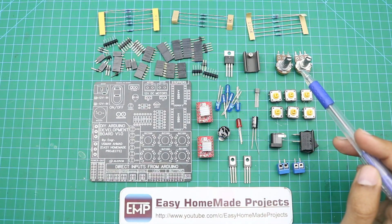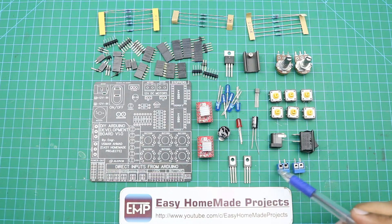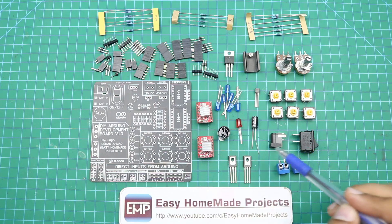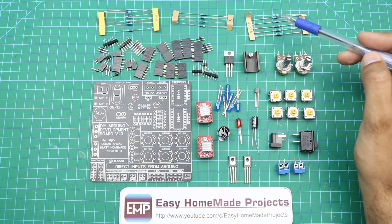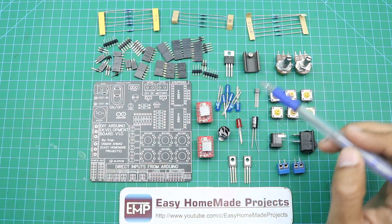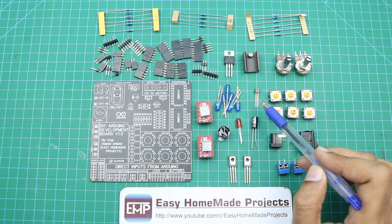Here are all the components required to complete our development board PCB. First of all, here are 2 terminal blocks, a power on/off switch, a DC power jack, 6 tactile switches, 2 potentiometers, 6 220-ohm resistors, a 5-volt voltage regulator with a heat sink, 6 blue color LEDs, and a BC547 transistor.